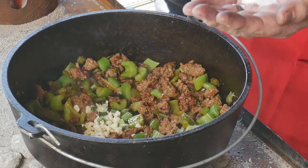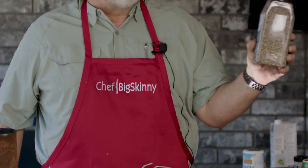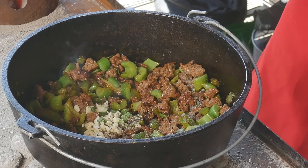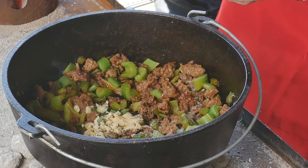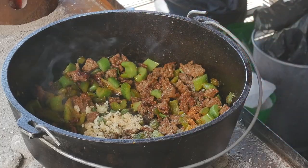Once we add the garlic, we're going to start building our flavors. We're going to add about a teaspoon of salt, about a teaspoon of big-ground black pepper — I like table-grind black pepper, not that pepper dust — about a teaspoon of garlic powder, and last but not least, about a teaspoon and a half of Cajun spice, because it wouldn't be dirty rice without that Cajun Creole spice. Give it a good stir.